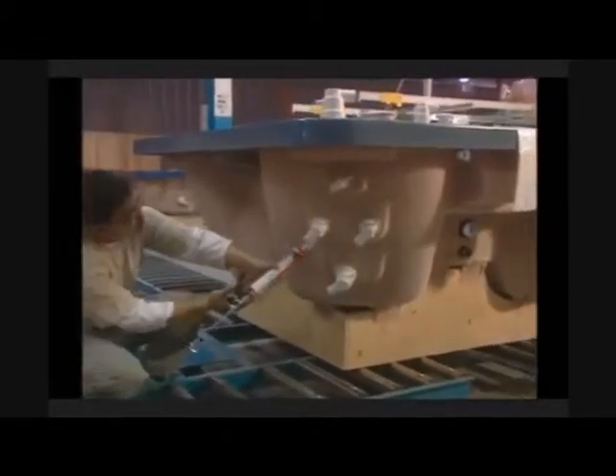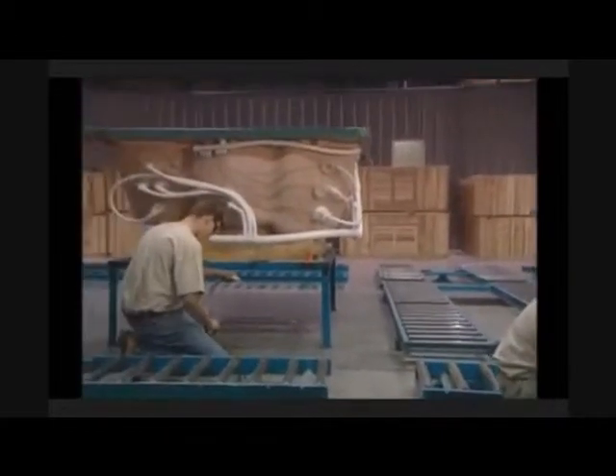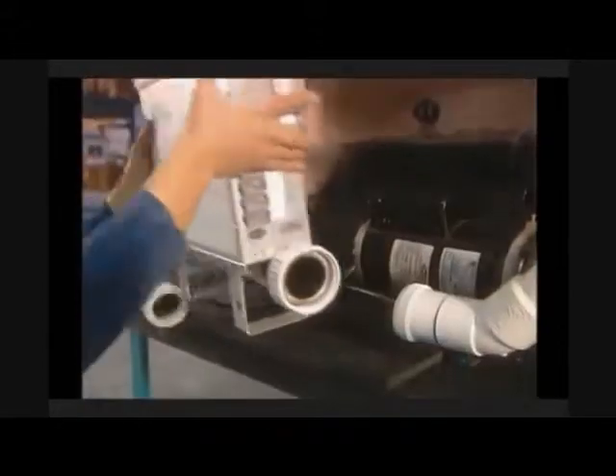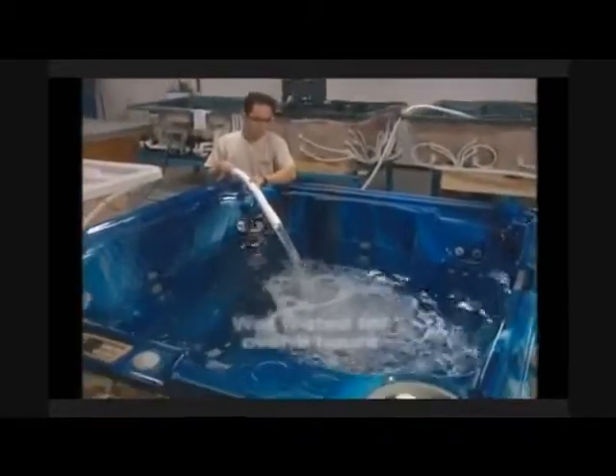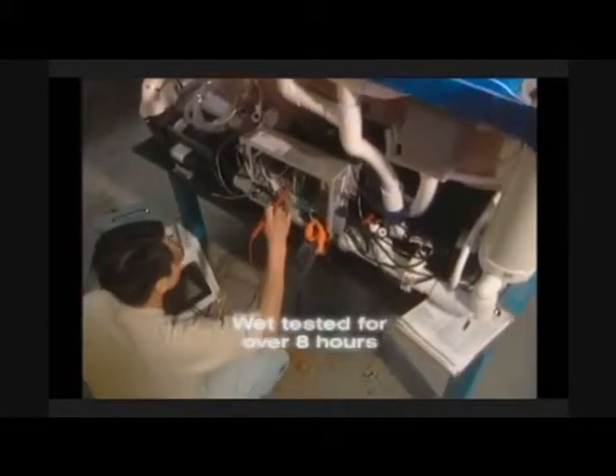The shell is then drilled, jetted and plumbed to the customer's individual specifications. After equipping the hot tub with the pumps and controls, it is filled with water and wet tested for an eight hour period, one of the longest wet test standards in the industry.